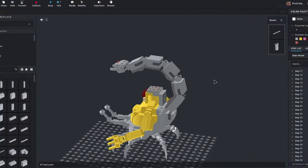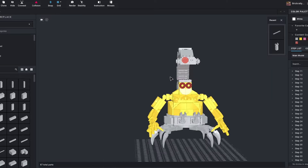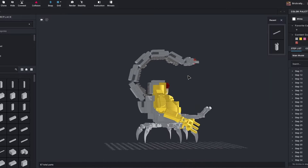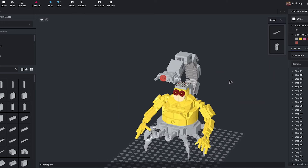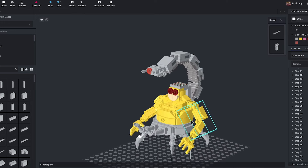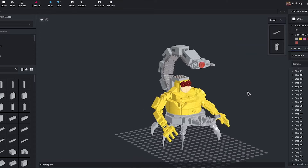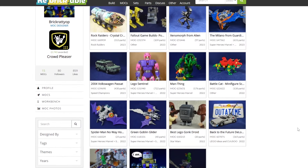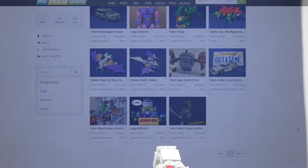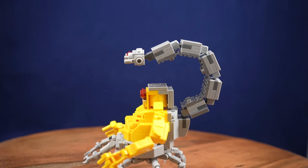Like most of my MOCs, Mojo here was designed in BrickLink Studio to begin with. When I'm doing that I go through and try to make as many pieces available through Pick-a-Brick as possible to make it easy for anybody to get everything to build it and keep it affordable, so you don't have to track down a bunch of old parts. Obviously not everything is going to be available all the time, and that's going to be the case here for some parts. If you want to get the instructions, they'll be in the description.